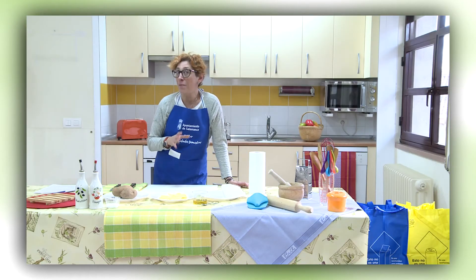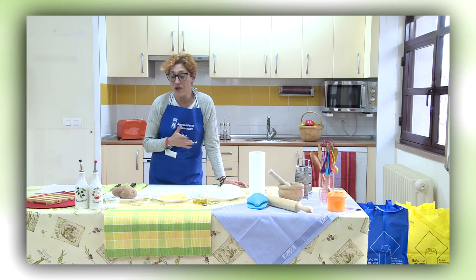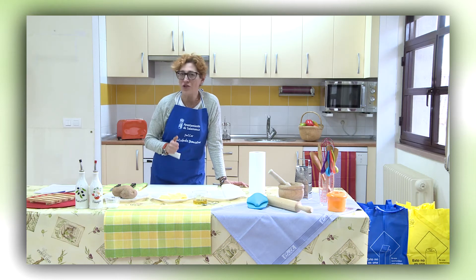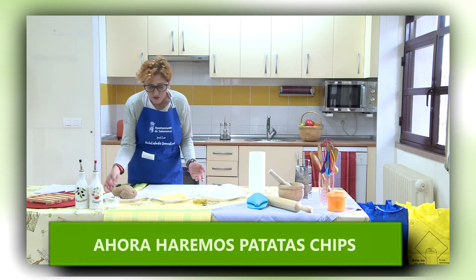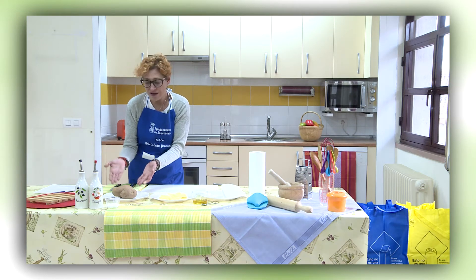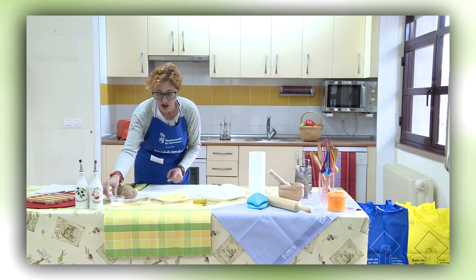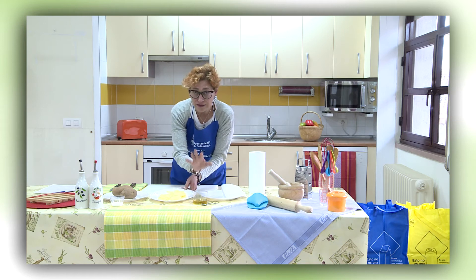Vamos a realizar patatas chips en muy, muy poquito tiempo en el microondas. Os recuerdo que estas sesiones las realizamos en los centros de mayores de Salamanca, dentro de las actividades de envejecimiento activo, donde tenemos apartados especiales para cocina. Os voy a decir lo que necesitamos: muy sencillo — patatas. Probar por una primero; si os gustan, continuáis haciendo. Necesitamos sal y aceite, una gotita.